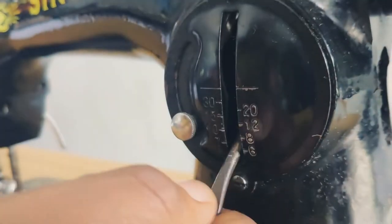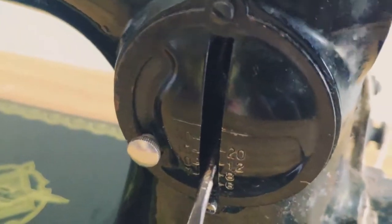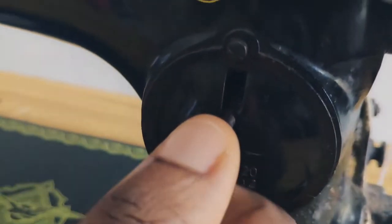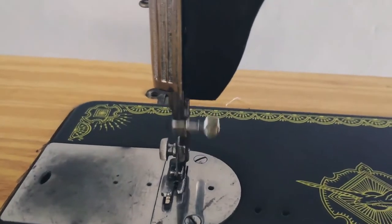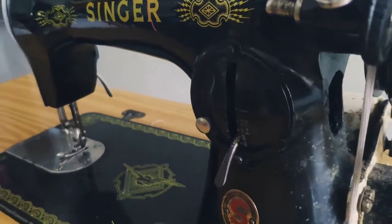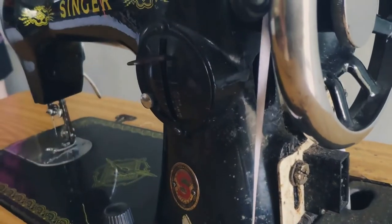The stitch regulator is also used for backstitching when you're trying to lock your seam when making an outfit. So if I do this, the seam reverses, and if I'm sewing and go up it reverses, then I come back down and it comes back to the front. It kind of helps you to lock your stitch. That's what the stitch regulator is.